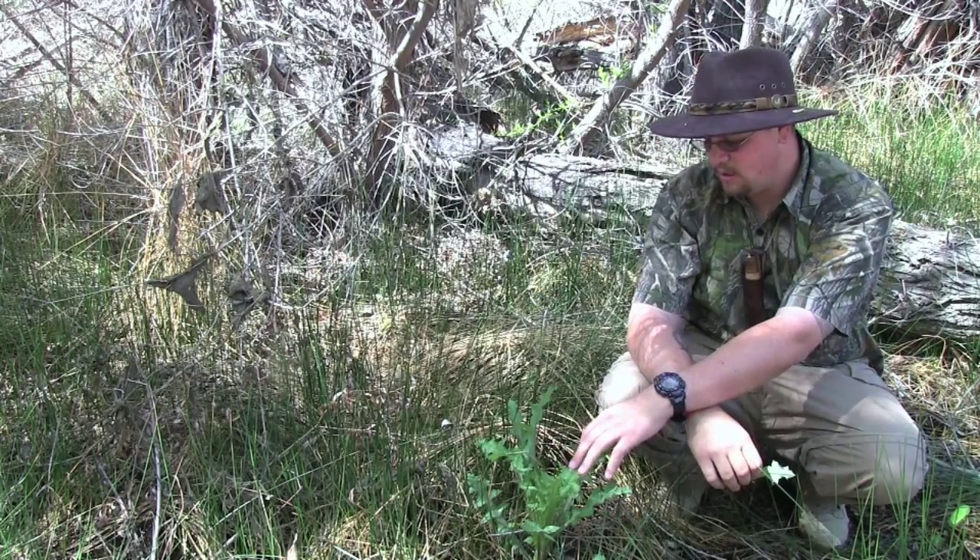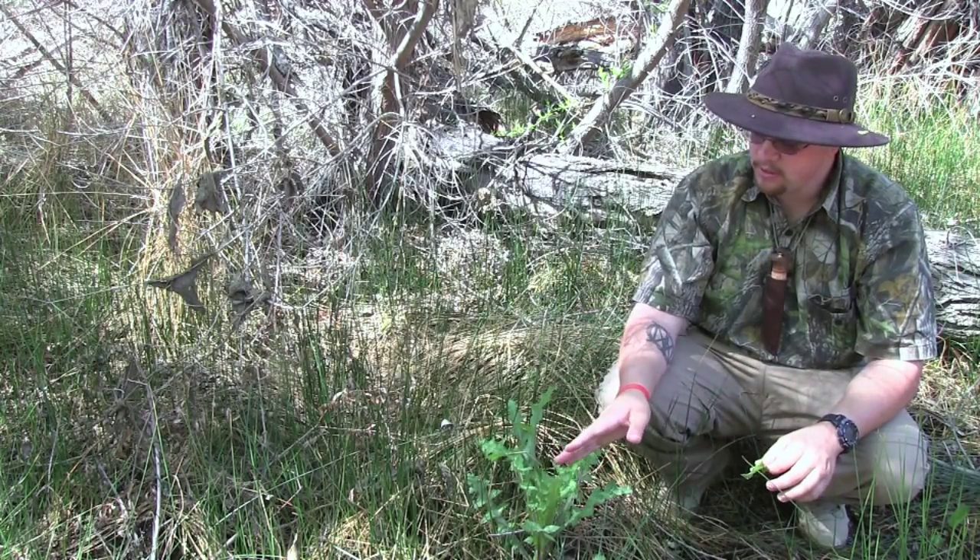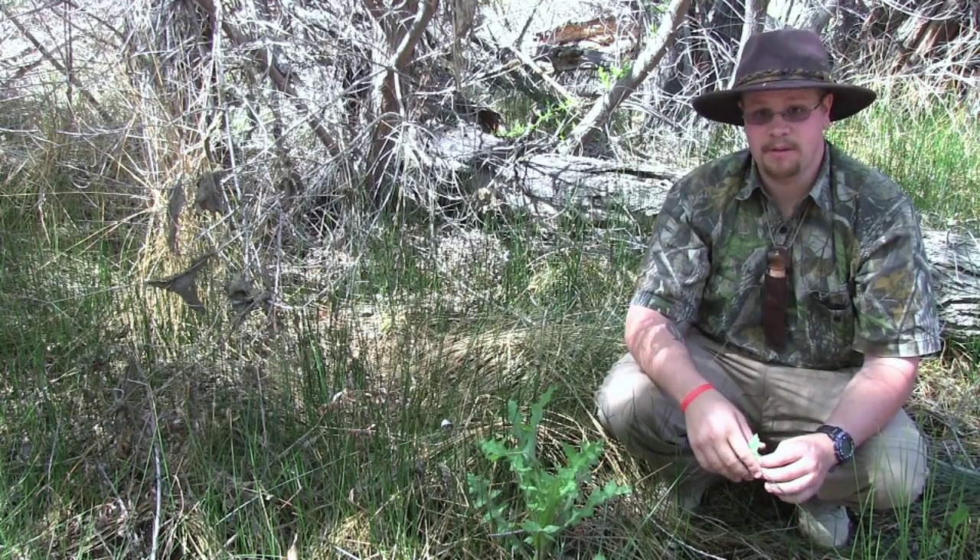So that is the thistle. And like I said, this grows wild in a lot of places. Very useful plant, but also can be very dangerous.